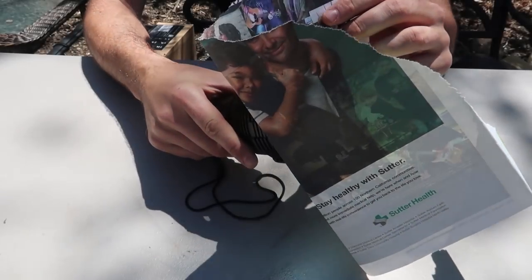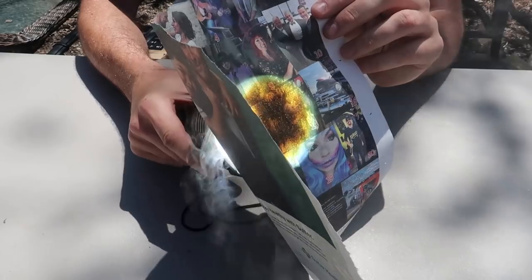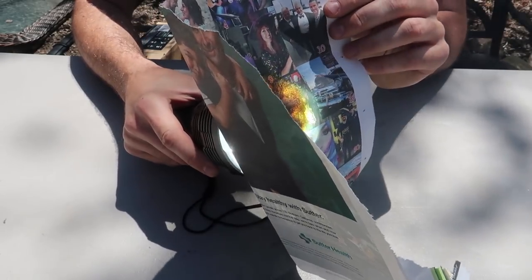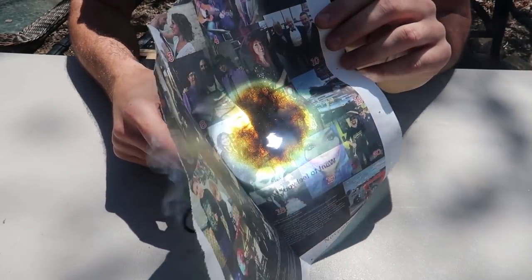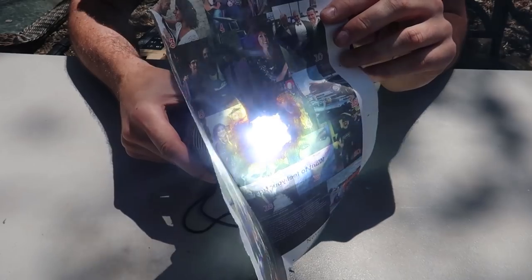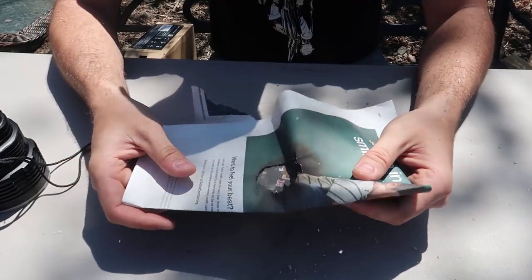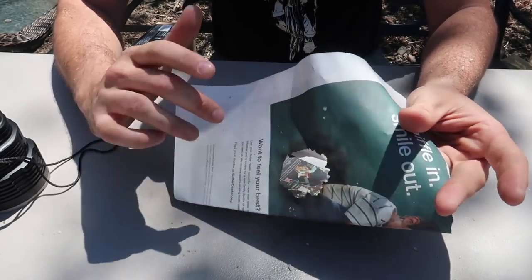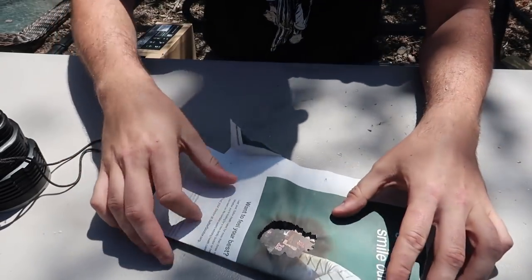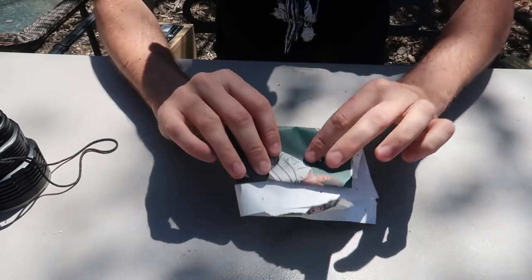We're going to put it on highest and try to start a fire with this. Whoa — smokes instantly! There's no way. By the way, you do not want to look at the light. It's charring, but will it start the fire? It almost wants to start the fire but it's not quite yet. Look at that — it almost did but it didn't start the fire just yet, but it melted a hole through the newspaper super easily.